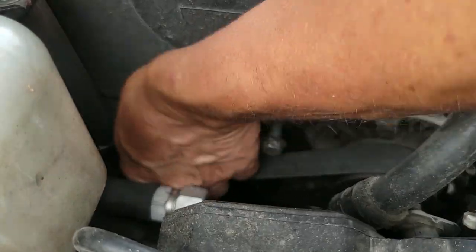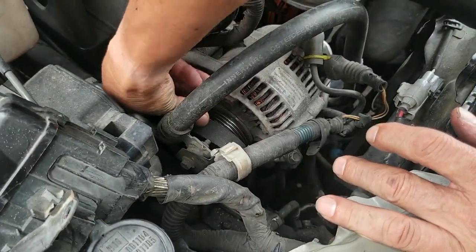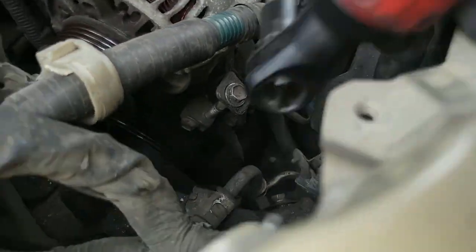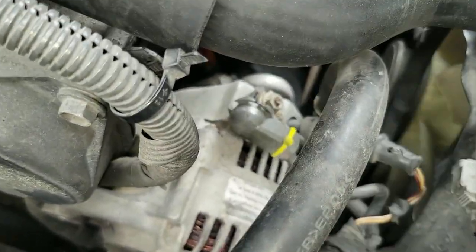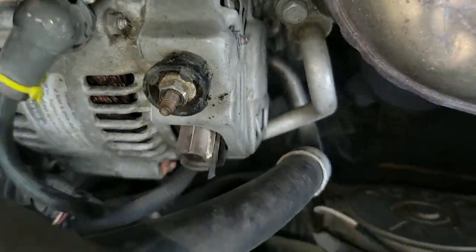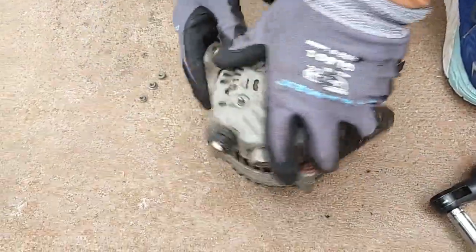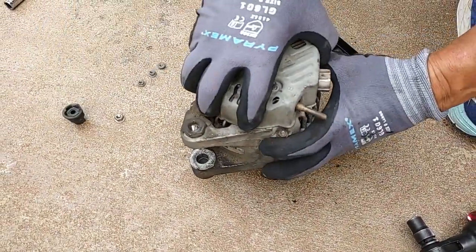I need to remove this 12 millimeter bolt right down here. Now we remove these 8 millimeter nuts on the backside of the alternator, and then we've got to remove this 10 millimeter one.